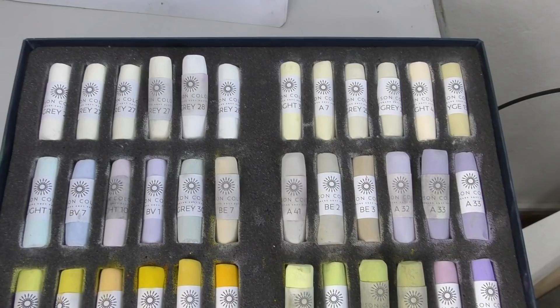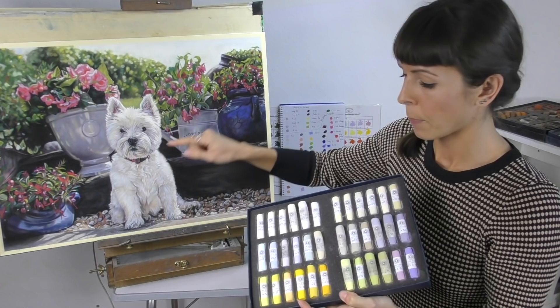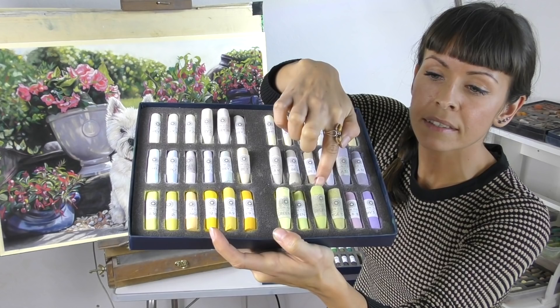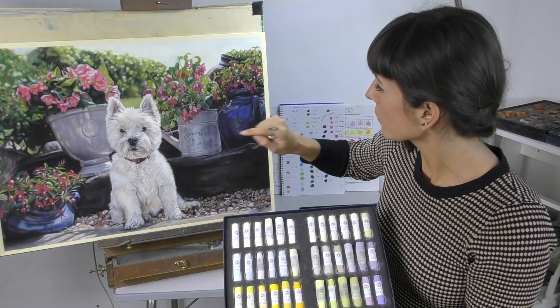We'll take the top box first — there are a lot of light colours in this selection and I'm always looking to add to that range. In this piece in particular we've got so many light colours through the Westie's coat, and even some of these light lilacs were useful in the pots. Then I added some lovely vibrant yellows which I haven't made use of just yet.